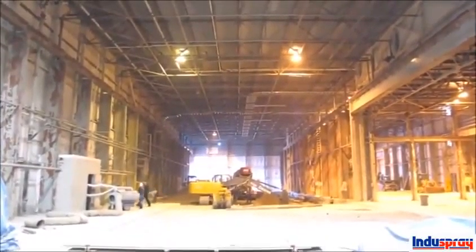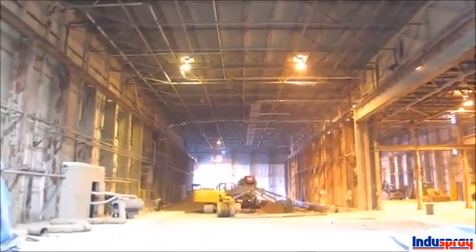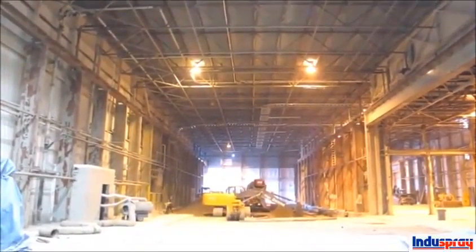We're starting work in an old glass recycling plant today. The place was pretty neglected and abused — six inches of ground-up glass dust and crushed glass over every surface, over all the ceilings, the beams, the columns, the crane rails.